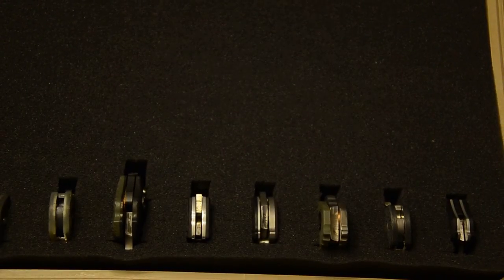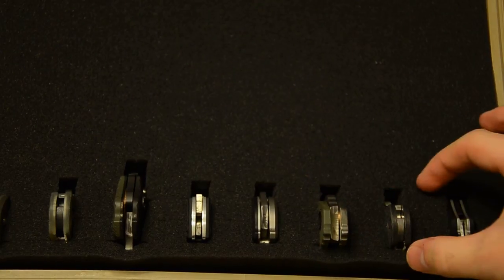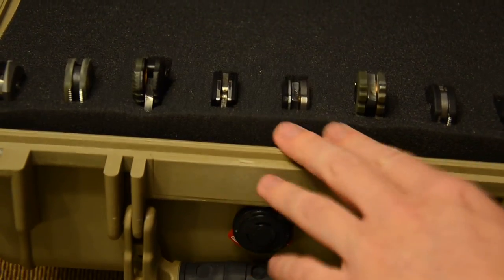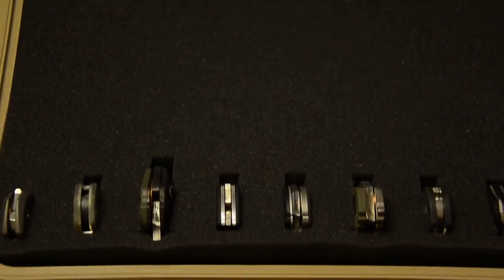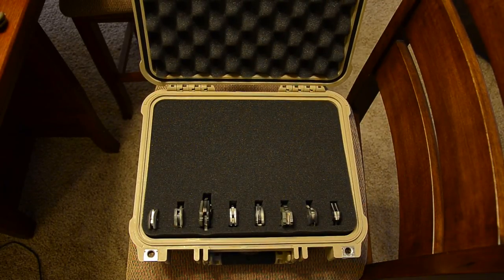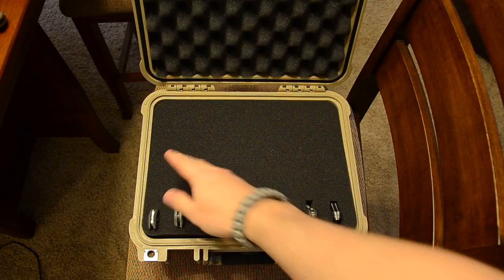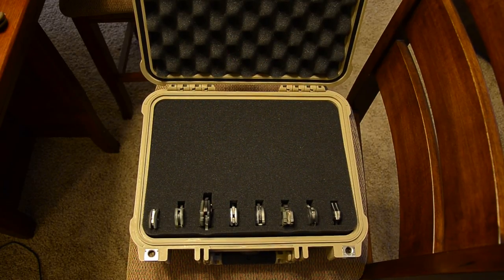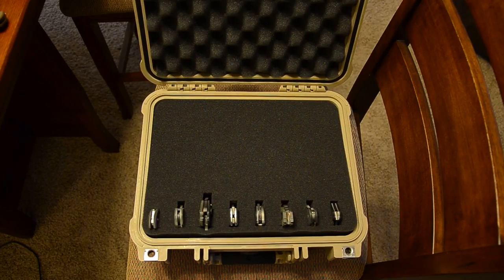As you can see, you just pluck out little rectangles and the knives slide right in. I need to figure out why the foam is riding up on this side — it's normally flush like the back. If I do any updates or fill it out more, I'll make another video. If I get a bigger one I'll make a video about that too. Let me know if you want to see anything else — thanks for watching, see you next time!